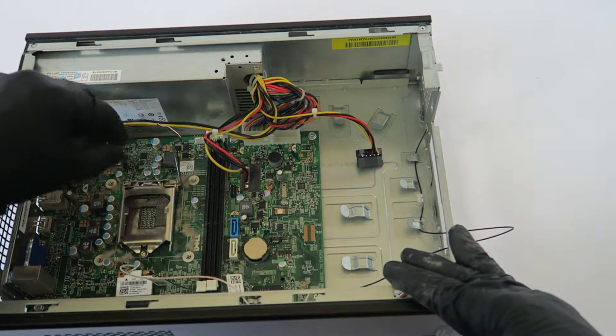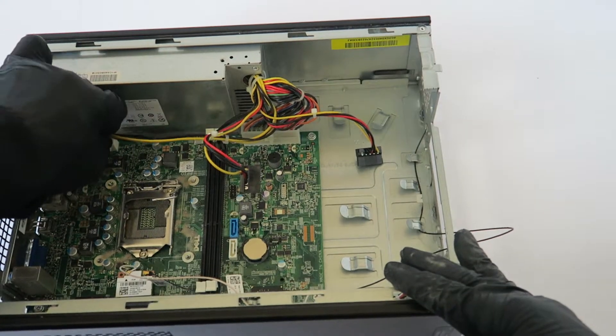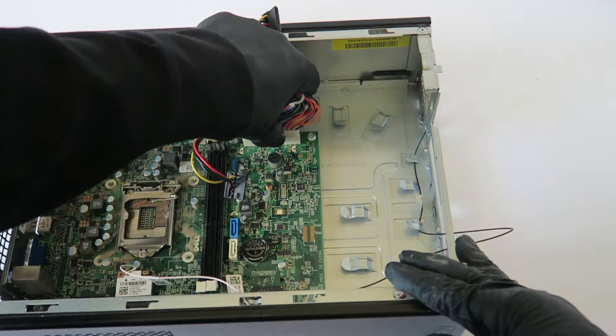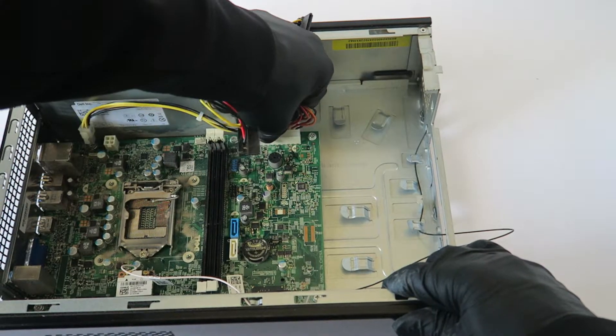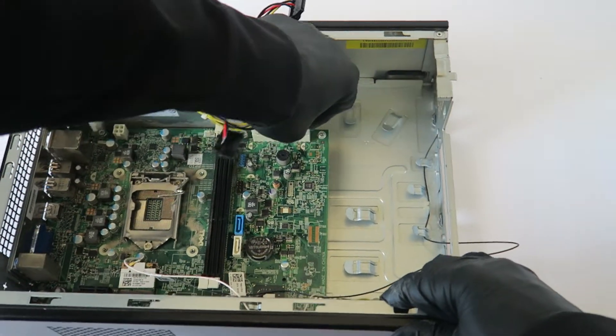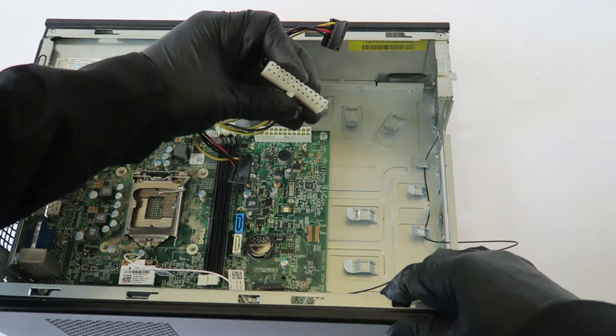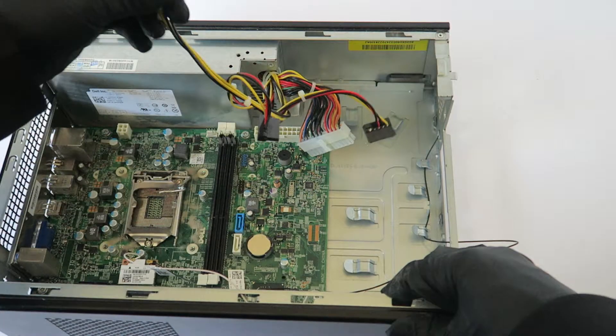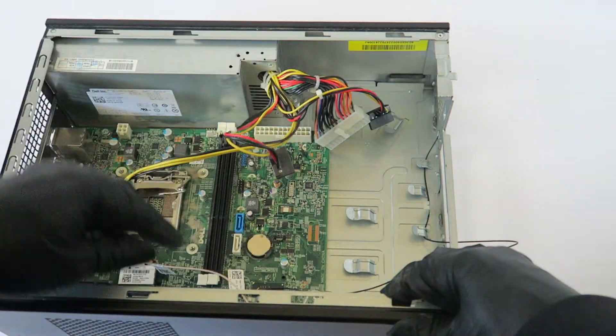To remove the power supply, disconnect the four-pin connector and the 24-pin connector — it has a secure clip, so take your finger on the middle and it should come right out. Same with the four-pin: press your finger to release the secure lock.